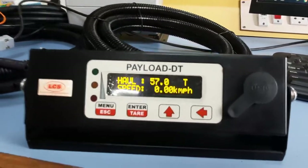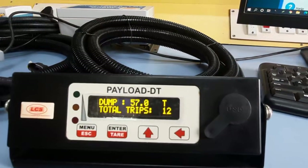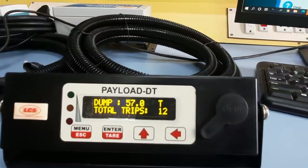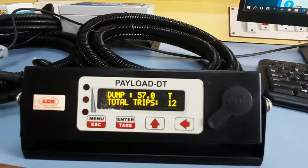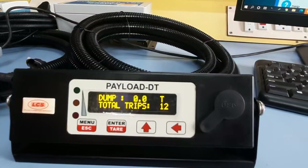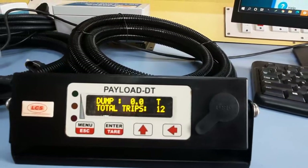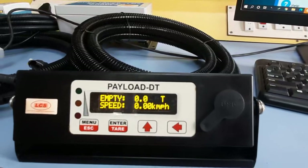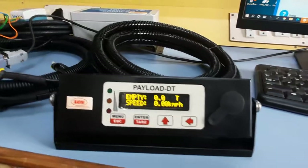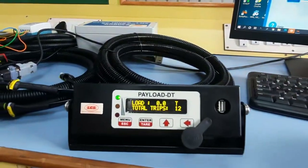Once the dumper reaches its dumping point and returns to neutral, the status changes to Dump. The total trip count increases — it was 11 and is now 12, so one trip has been added. The body-up signal is received and the weight is reduced back to zero. When the vehicle moves from neutral to gear again, it shows Empty state, meaning it is traveling back to the loading point. This is the complete cycle of the system.